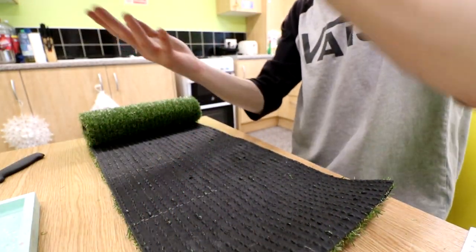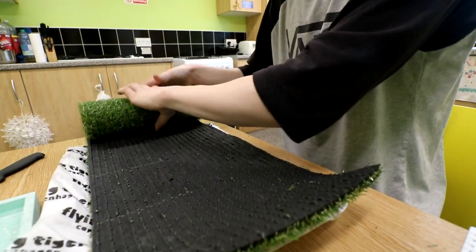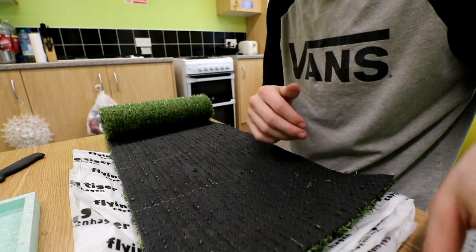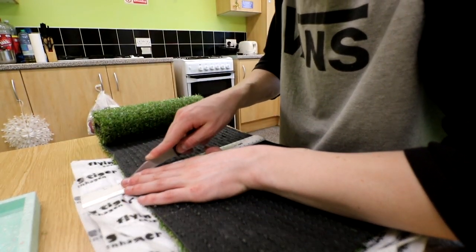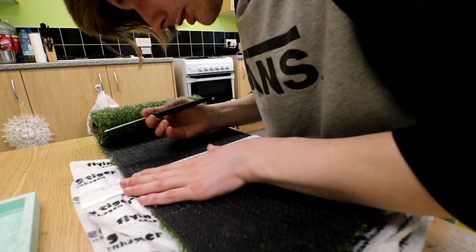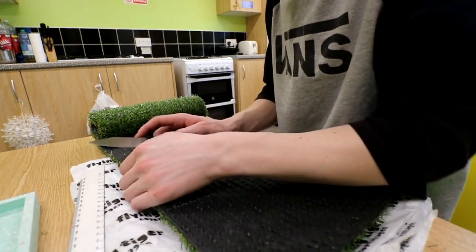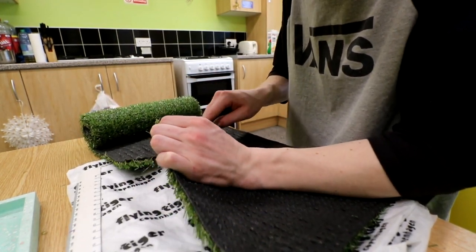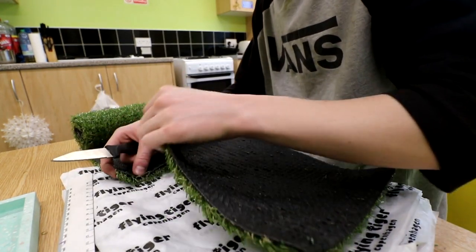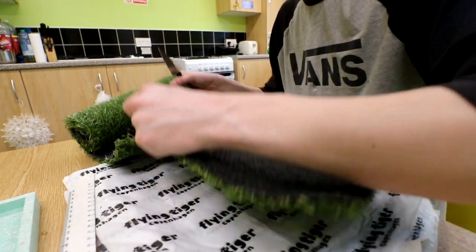I'm going to put the packaging under here just so I don't scratch this table, because I don't actually live here — this isn't my flat, we're in uni accommodation, so I'd rather not break anything. So I'm going to use this rule as a guideline and just start trying to cut through this. I don't know how it's going to cut — probably not very well. That's so much better — scrap that, I'm not going to use the rule, I'm just going to saw my way through it. I'm not going for anything too precise, as long as it fits inside the area I want. So that's the first cut done.